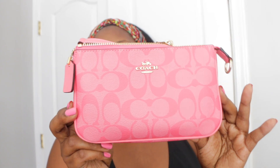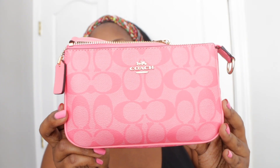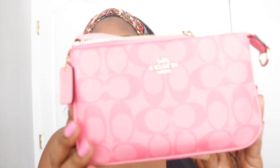Alright you guys, so let's go over some details about the Coach Nolita 19. Again I have mine in the pink lemonade color with the signature print. Now this is a new item I just got, so I have not used her yet. She still has the price tag on her. I typically don't take off my price tag off my items until I'm ready to wear them. So that's a front and back shot of this item.